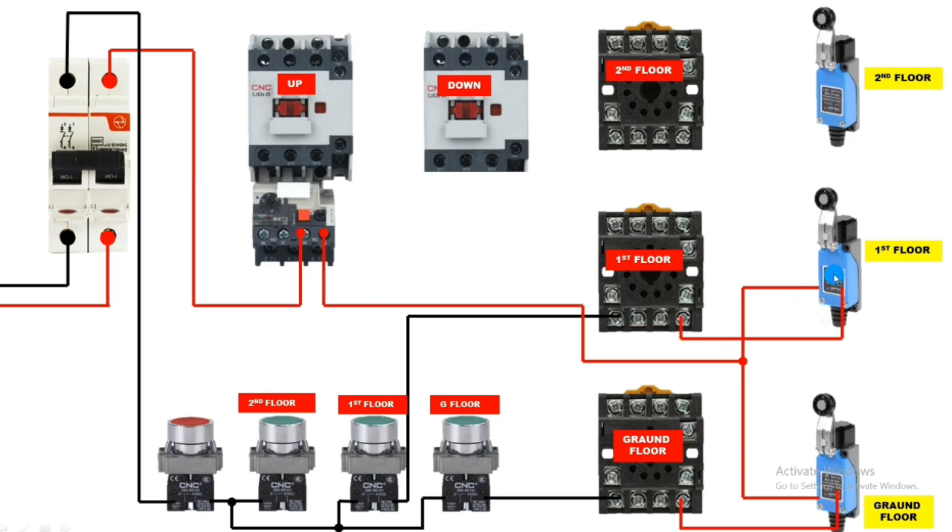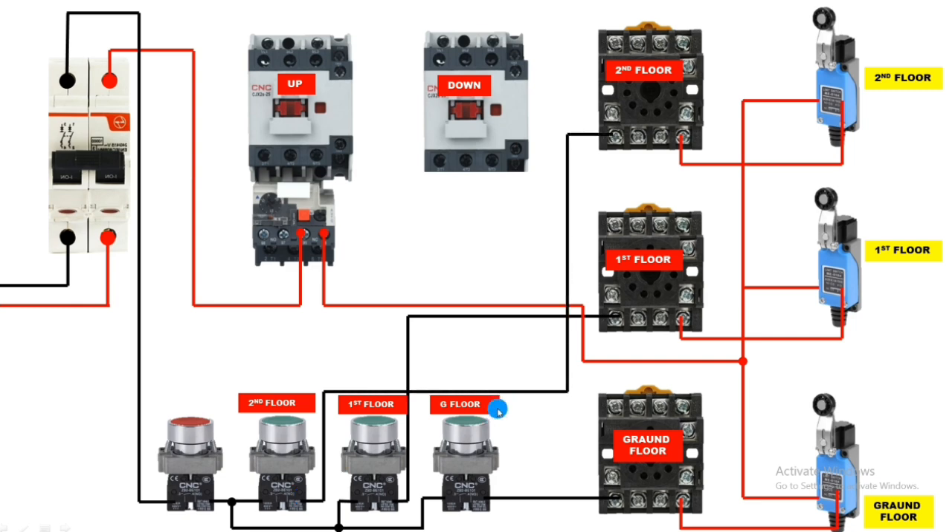Same wiring for the second floor relay. Take the supply and connect to limit switch NC input terminal. If the limit switch is in stop condition, supply will pass and connect to relay terminal 2. For neutral connection, when the second floor push button is pressed, supply comes from the NO contact and connects to relay coil terminal 10. When the second floor push button is pressed, the relay will operate; when the limit switch operates, the relay will stop. Currently the relay operates only in manual mode — only while the push button is held.